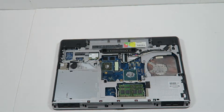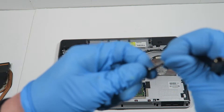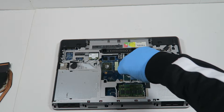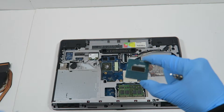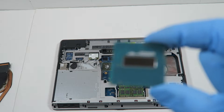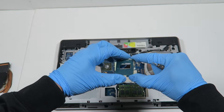Now what you're going to do is remove the CPU, and it's using a Torx T8. This is the dual core, and this is the quad core. The way you're going to install it: there's a pointing arrow right here in the corner — you can see it points down in the corner — and that's the way you install it the same way.